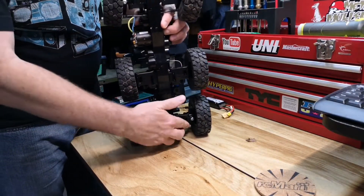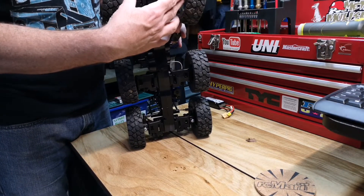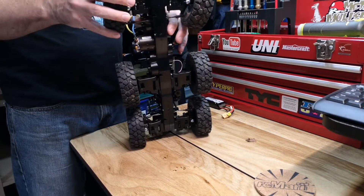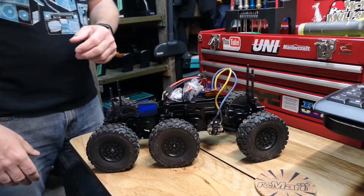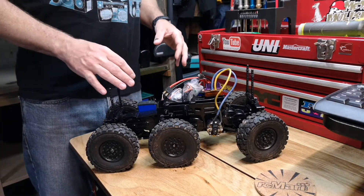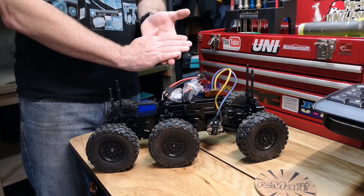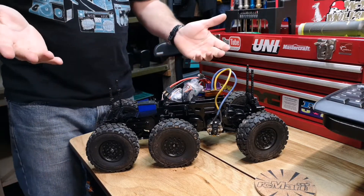The ground clearance on this — I wish there was an option to put portal axles on this. I know it's on their other unit, but I'm not going to buy it because I already have this, and I already have enough scale crawlers in my collection. I'm trying to buy more RCs that I haven't had, like in the Stampede platform — I've got three of them, so I don't need more Stampedes even though I love the truck.